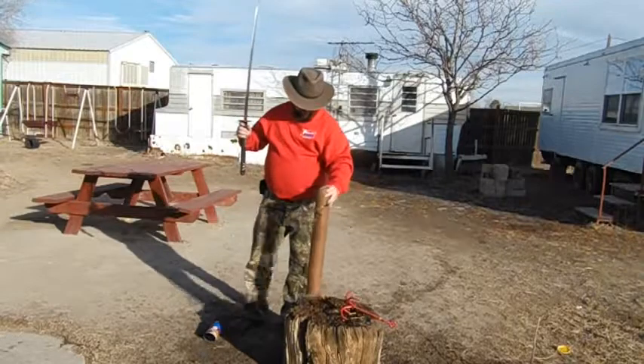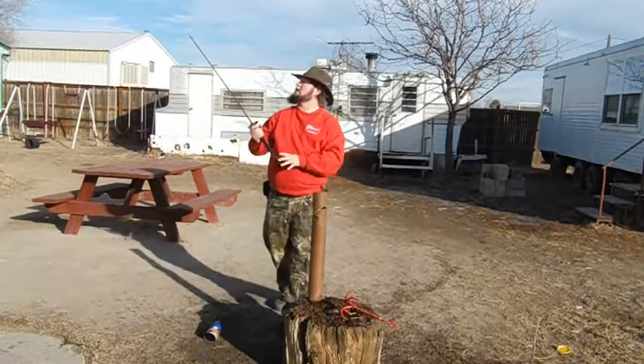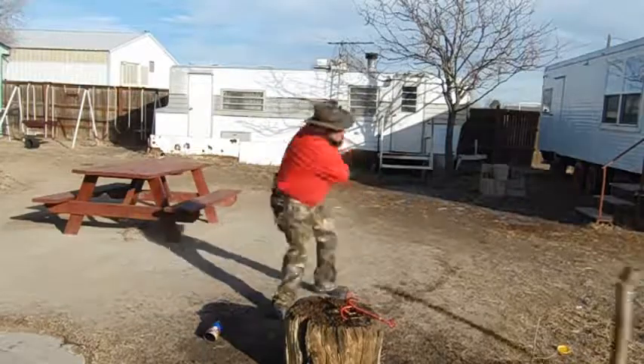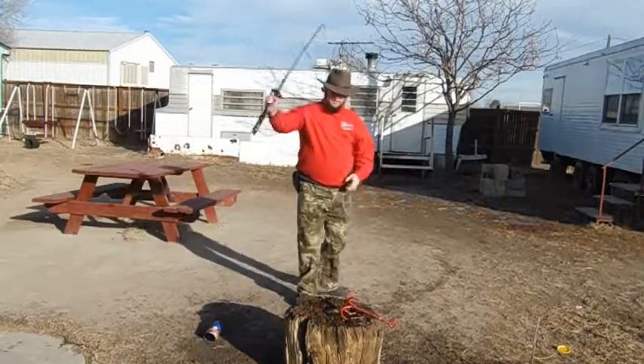I'm going to cut again just because I'm having a lot of fun with this. That was a terrible swing.